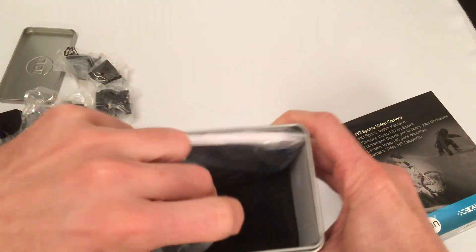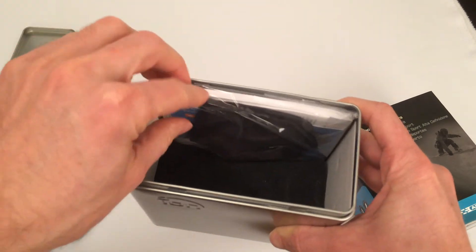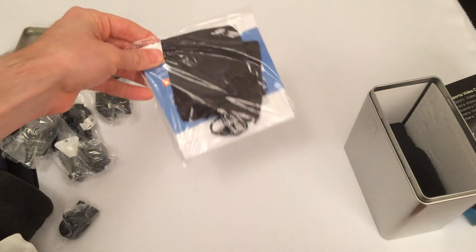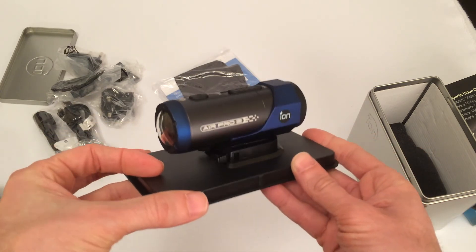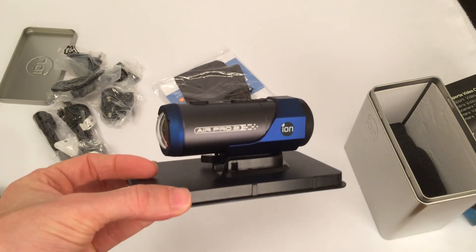Then we've got the charger itself, and of course we've got a manual with a very handy carrying case. So just picking up the camera again, it's a really cool piece of kit, and I'm going to be doing a full review on www.tridonline.com very soon.